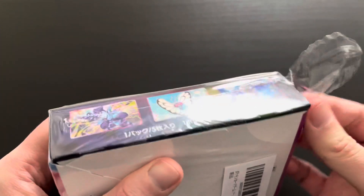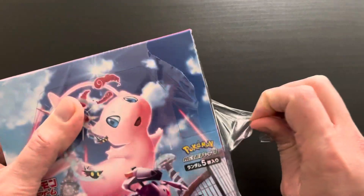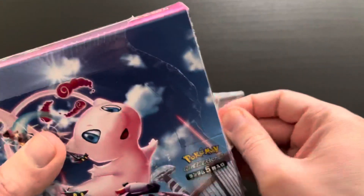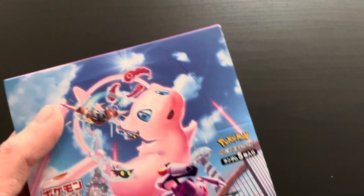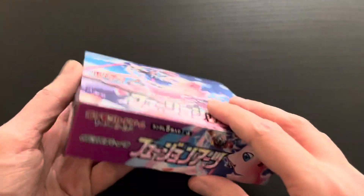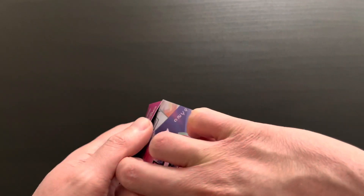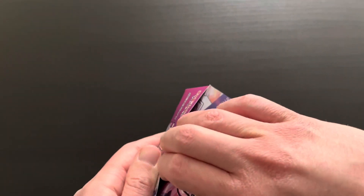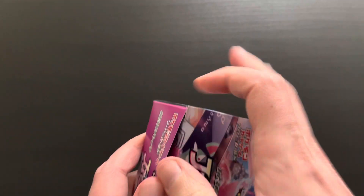The Mew alternative art is of course one of the most sought-after cards within this set. Let's see if we're able to pull that one. There are some more great cards in here — some rainbow rares, some secret golden rare cards — so very excited to see what's in here. Let's open it right up and get started with the booster box opening.